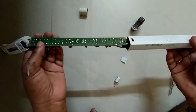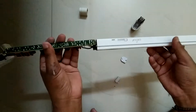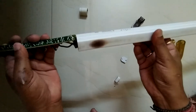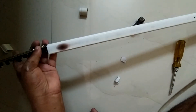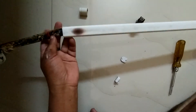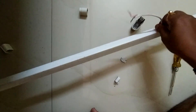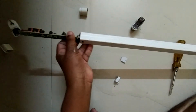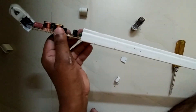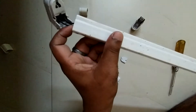Now we are going to set the bracket again. Pull the cable outside and push the circuit board inside — this is the reverse process. Continue the same way until the full circuit board is inside the bracket.